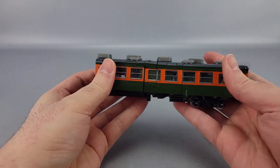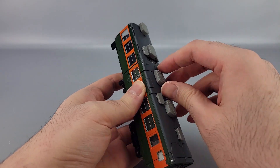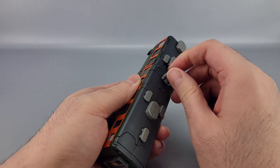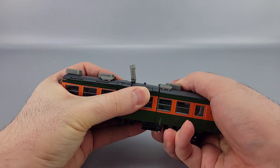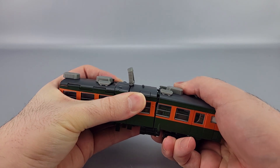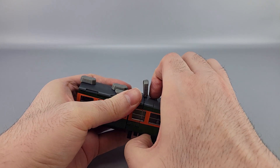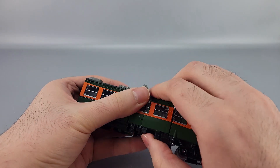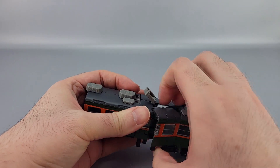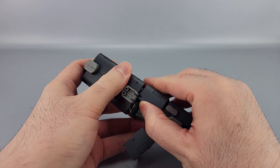Now the back two-thirds of the train — what you want to do is take this vent system and just unpeg it from the top and move it up like that. Then right here along this seam line, you want to bring these back, unhook those tabs, and that frees this up enough so you can get these unhooked. Bring this back like that, and same on the side — unhook that and bring it back.